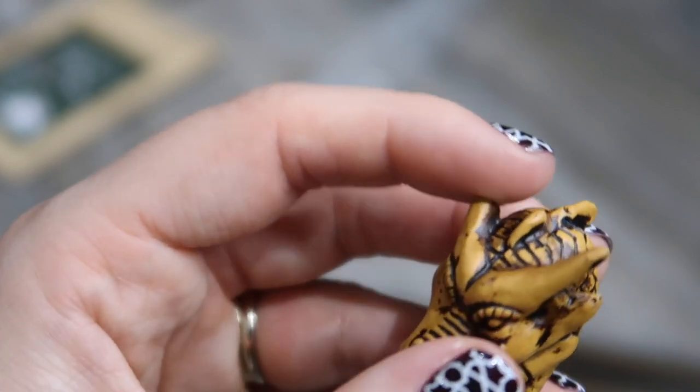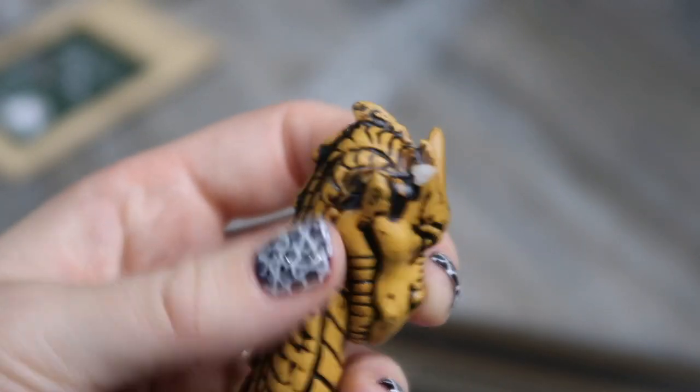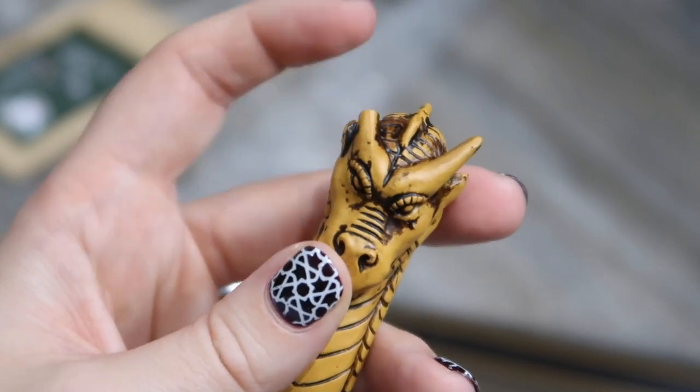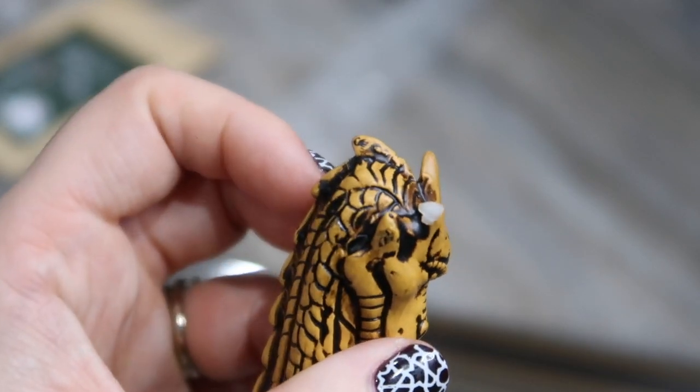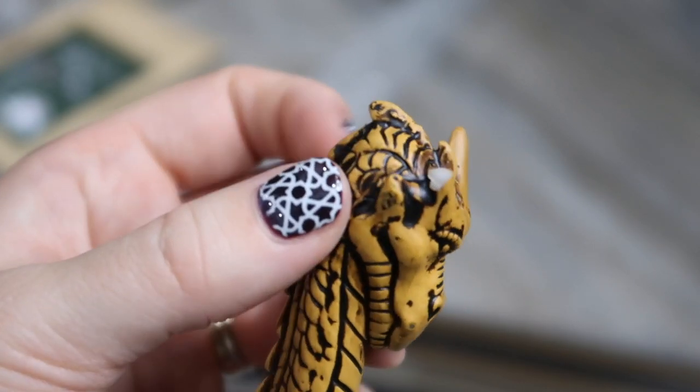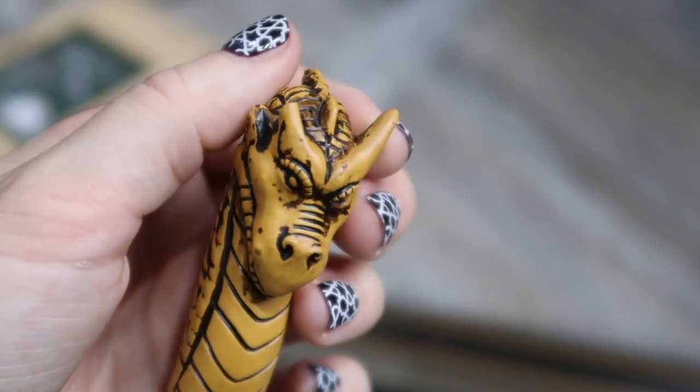Oh no — I've just realized it actually has a broken part there, which is a shame. I wonder if it's kind of horns that have broken off. That's such a shame. And we have an art print — you tend to get an art print every month.